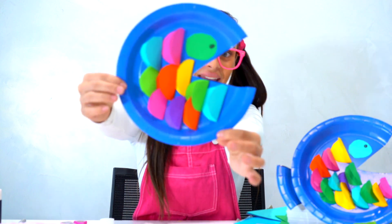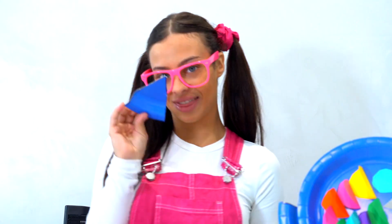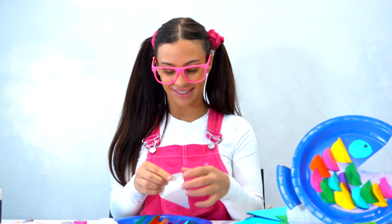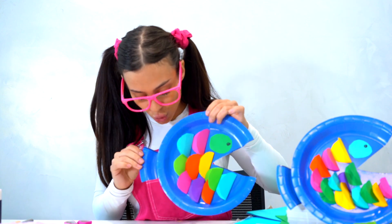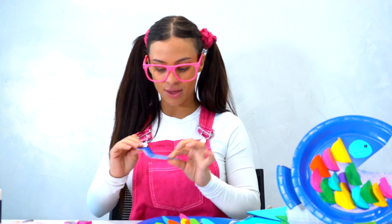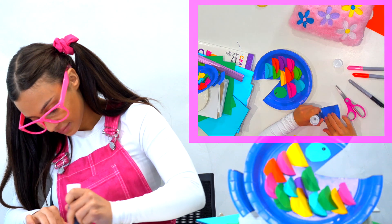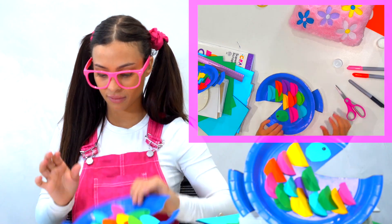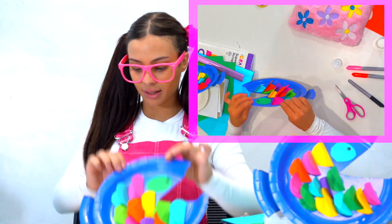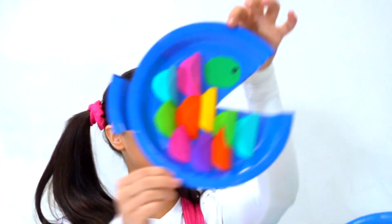After we put our colourful scales on our little fishy plate, we are now going to put the tail. That's why I kept this part of the plate — so we can put it on at the end. We get our fish plate, make sure it's all good, and then we glue this part with our glue stick and place it on the back. Now it's got a little fish tail so we can swim through the ocean!